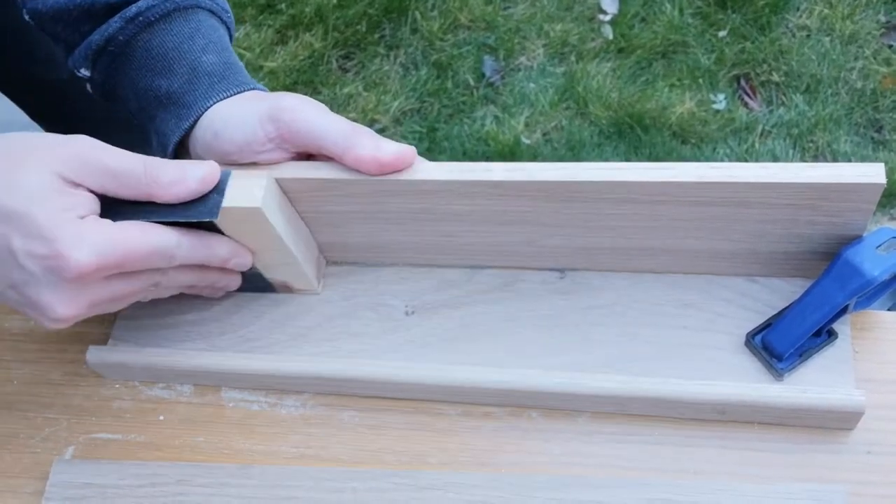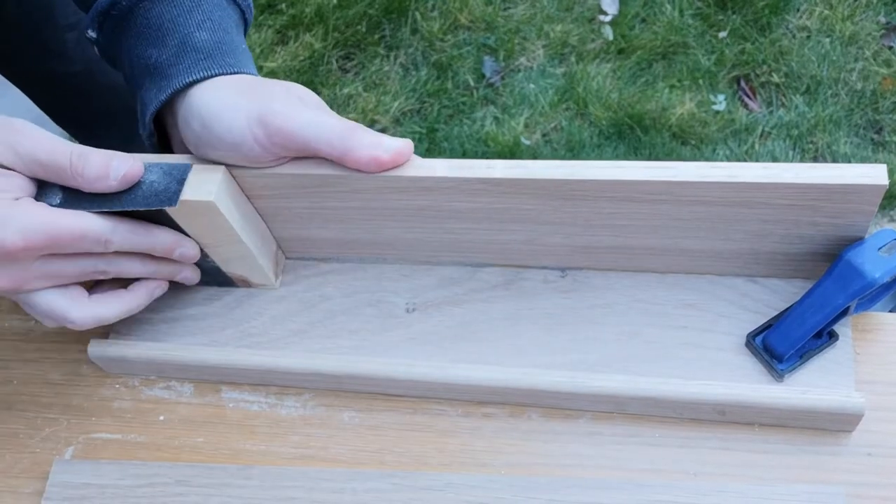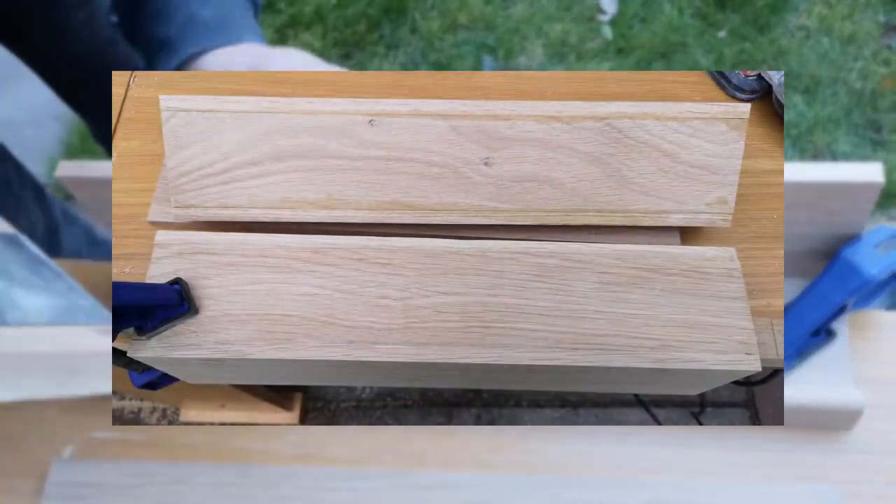So much sanding. Still, by the end it was definitely looking good — you can really see the difference here in this photo.